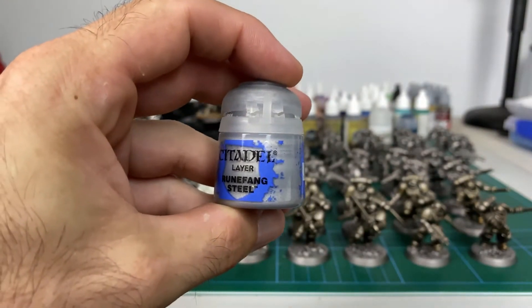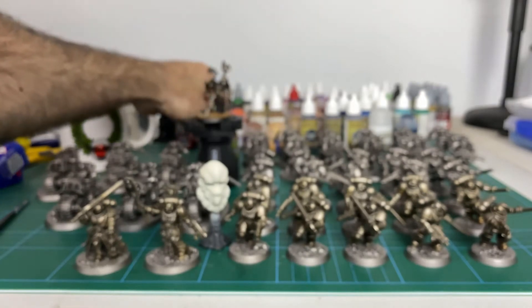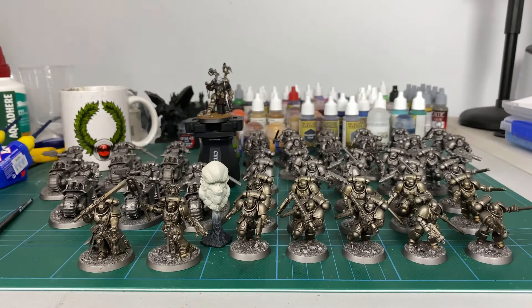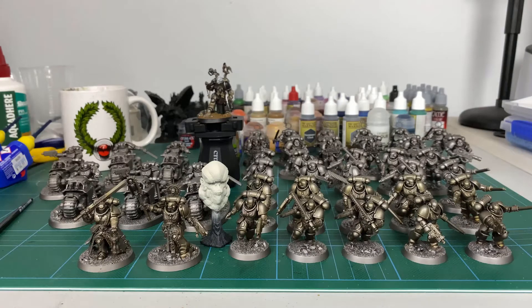Once you do your final dry brush highlight with the Runefang Steel — once that gets dry brushed over — you'll end up with a much more silvery finish. It looks really cool. I'll start on the front row here and that's just going to go back, and I'm going to start doing it all to all of them.